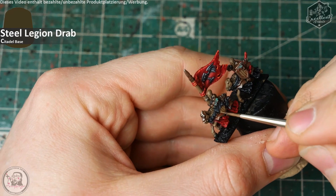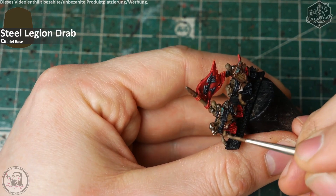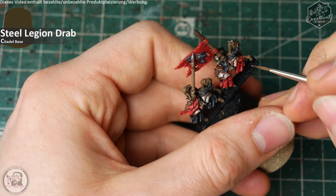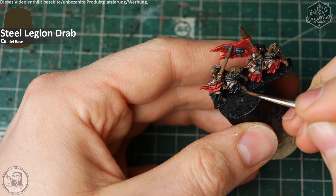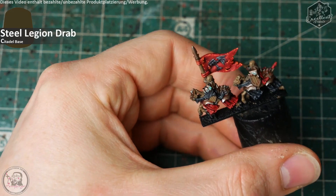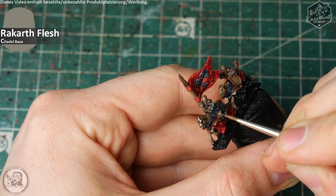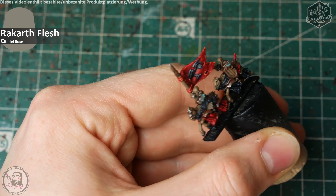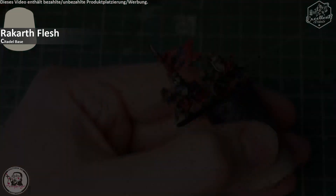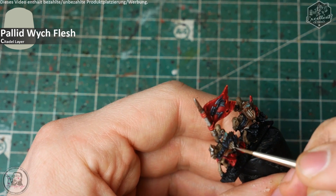Now I rework all the bone and wood areas where I might have overspilled while painting black and red, and where some pigments may have overspilled — just a bit of repairing with Steel Legion Drab again. Before we go to the wood areas on the shields and lances, there will be a highlight of Rakarth Flesh on the outer corners of the wooden plank structure to simulate a light wood type and a bit of wooden structure. I think you can see it better on the lances at this point. To top it off, some small lines of Pallid Wych Flesh to give even more the illusion of worn wood.